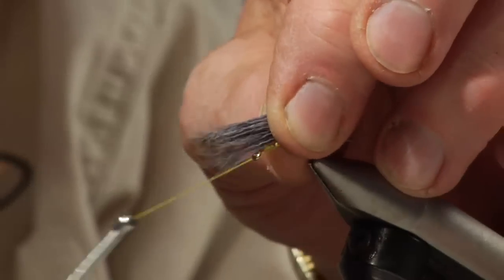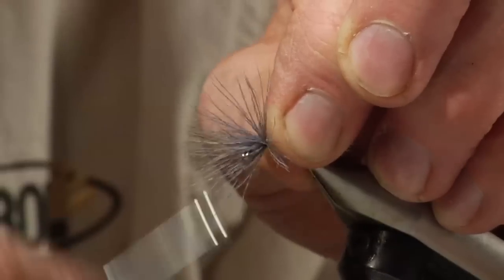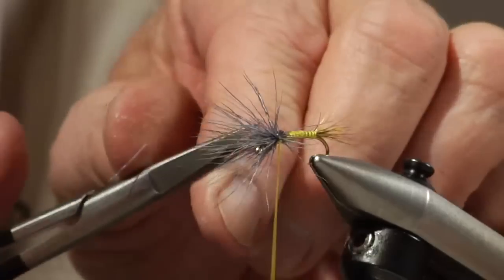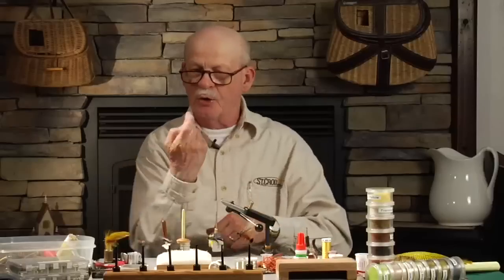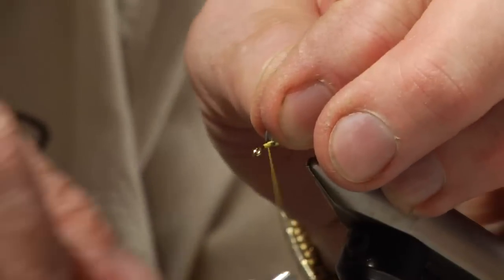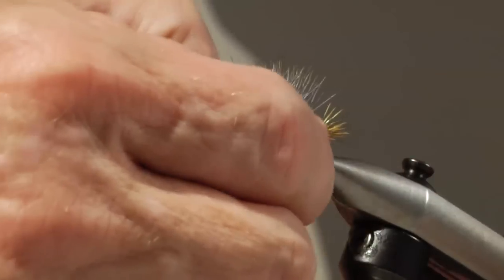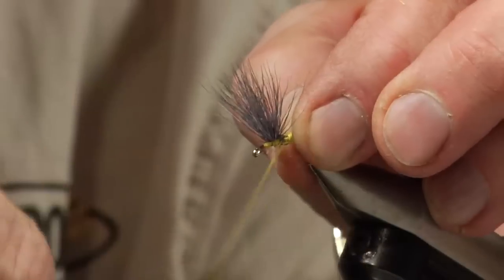I'm going to take a little elk here and try it for this fly. I do a comparadun style — that's going to make a nice size wing, so I'm going to tie it in tight, about three wraps to get it right where I want it, right where the wing should be, and then carefully cut everything off in the back. This is a comparadun style; it lays flat on the water. I'll go around that wing a couple of times, about three times, pull it tight, lock it in there, and push it with my thumbnail. We've got a nice wing just about ready to start on the big dry fly.